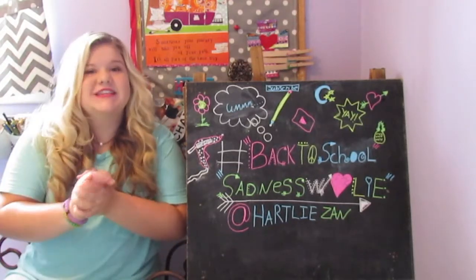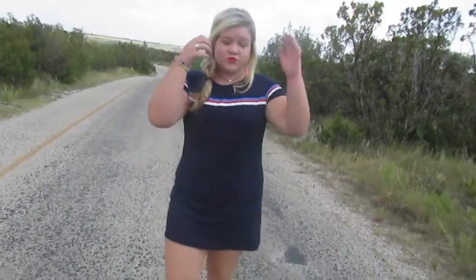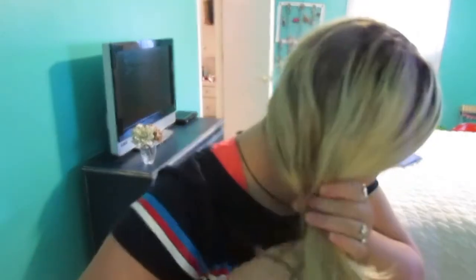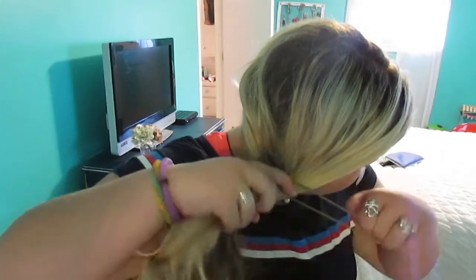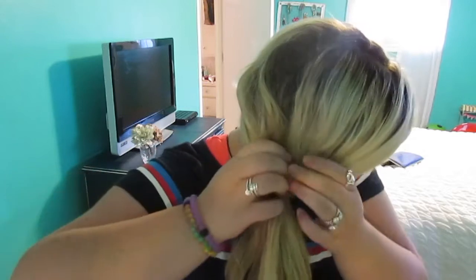These hairstyles are actually more easy than they look because I'm not great with hair, but these were just really easy for me to do. So for the first hairstyle, you're gonna want to start off by taking all your hair to one side, then getting a ponytail elastic and putting it into a little messy, loose ponytail. The reason we want it to be loose is for the next step.